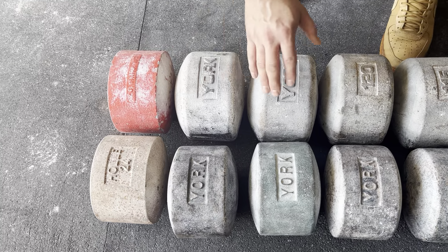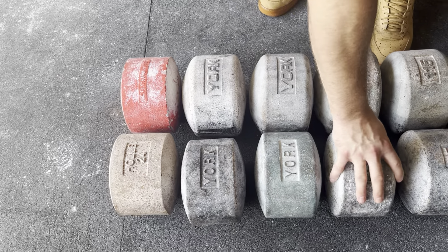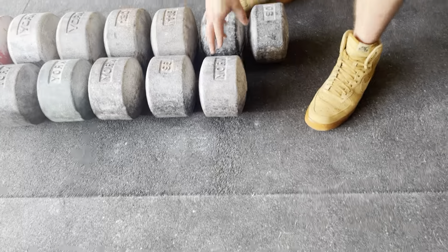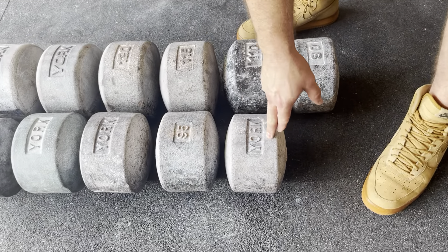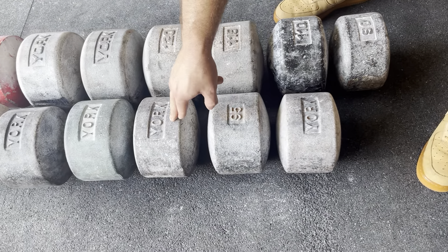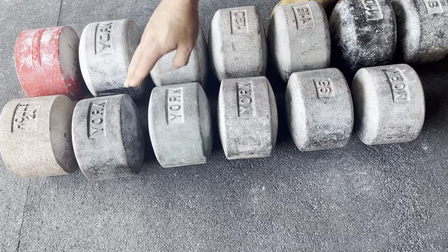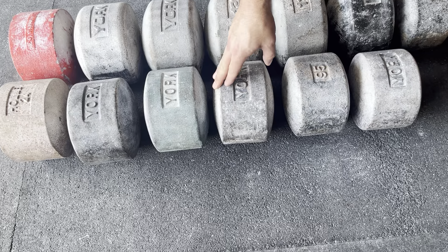Moving to the round heads and older ones: we have a half 90 and a 95. This is a next generation or second generation, so this would be the easier of the half one hundreds.